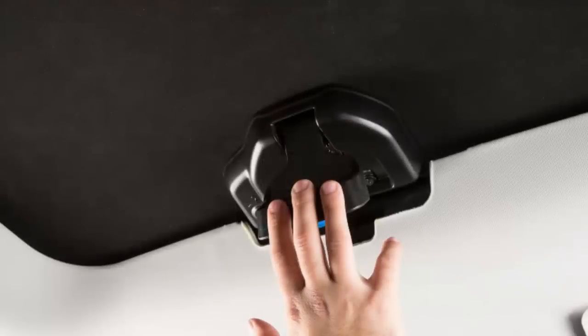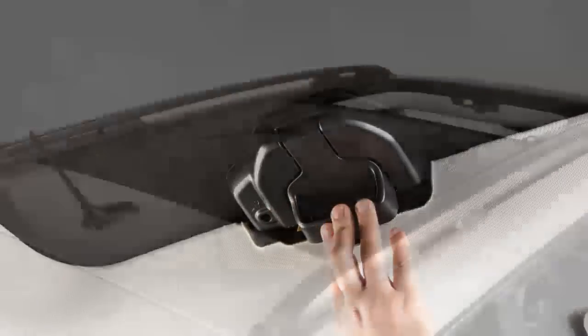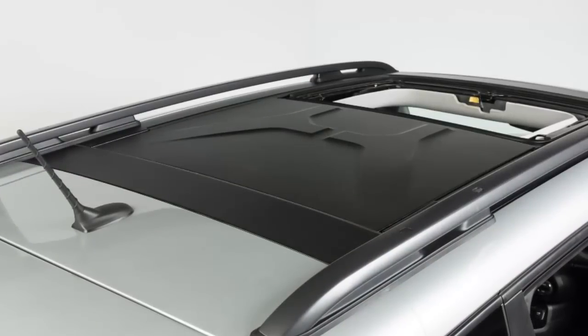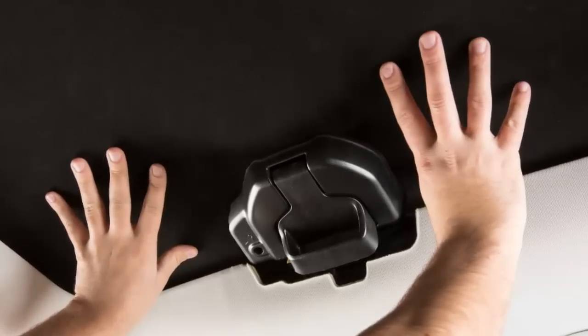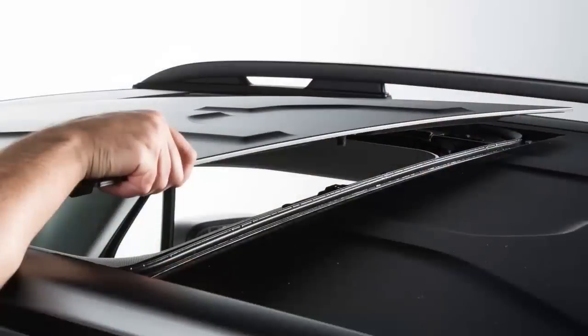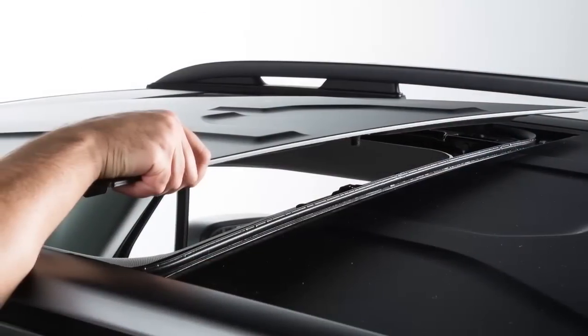Now swing the panel handle until you hear it click to lock it in place. To make sure that the panel has been properly refitted, push up on the panel in order to verify that it's properly hooked up to the respective clamping locks. To install the front panel, repeat this process.